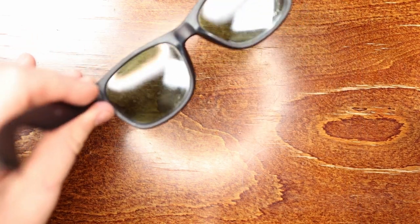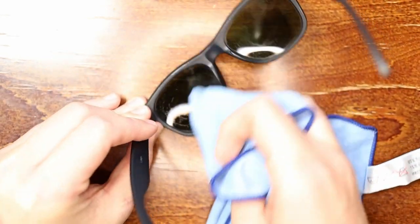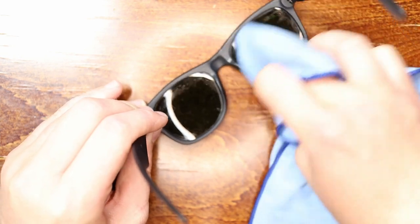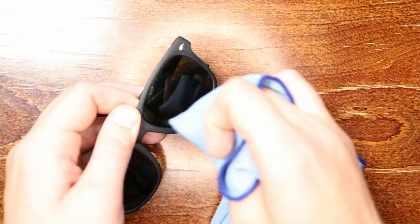Once we've done that, I'm going to put some regular water on it. I'll take a clean part of the microfiber cloth, dip it in water, and run over it one more time. If your sunglasses aren't really dirty you may get away with just using water instead of soapy water. Going to the front side again — adding a little bit of water and doing the same thing one more time.